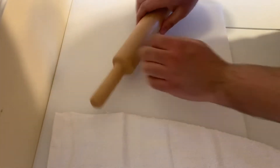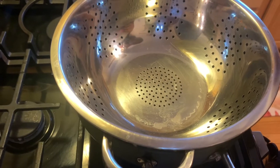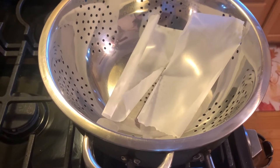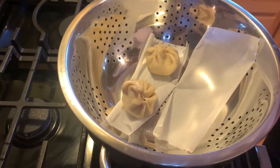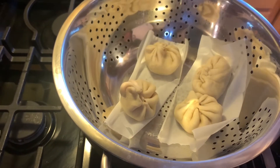Now we're going to flatten the edges here. For steaming, I'm going to put some parchment paper in the steamer — be careful, it's very hot. I'll place my pieces on the parchment paper. Next time I shouldn't put them in before the water boils — I should let the water boil first, then put them in. Now we're going to let them steam for about 10 minutes.